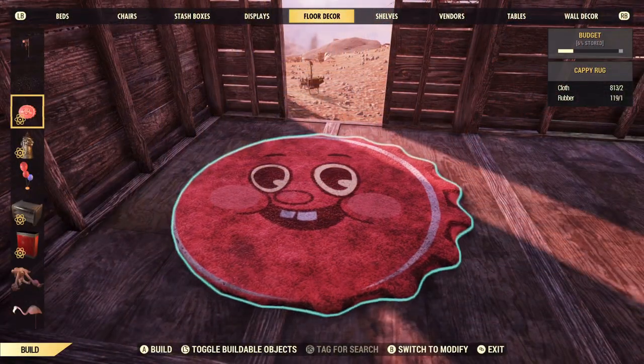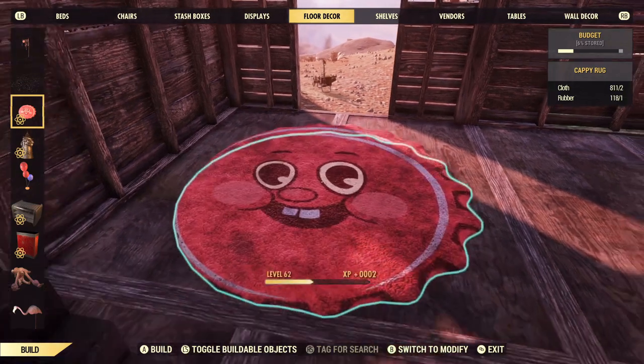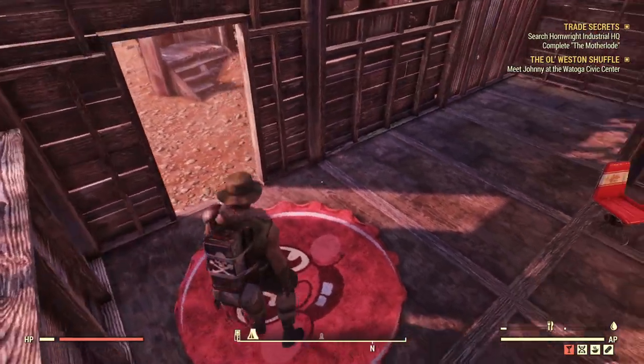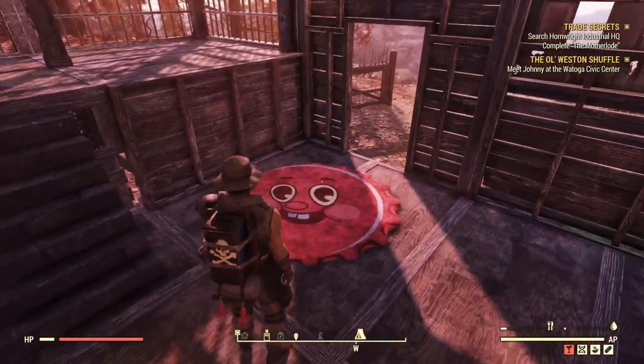Next up on the list is the new Cappy Rug. As you can see, it's actually a pretty decent size, so I'm quite happy with that. I wasn't sure how big they'd actually make it, but as you can see it's nearly the width of a foundation. That would look really nice. Great stuff.